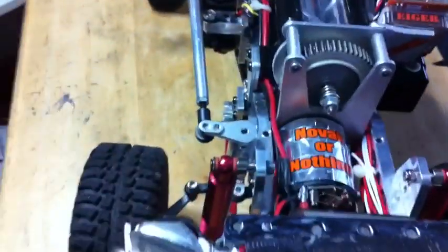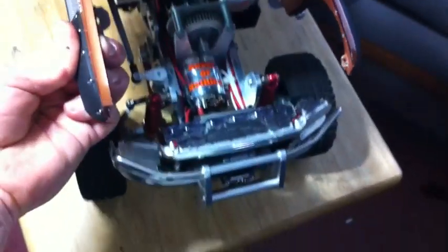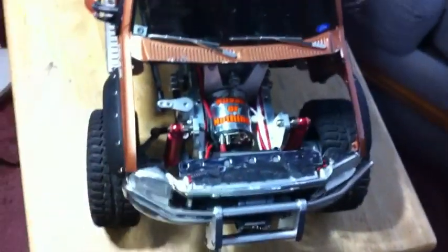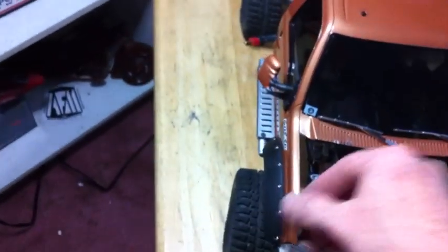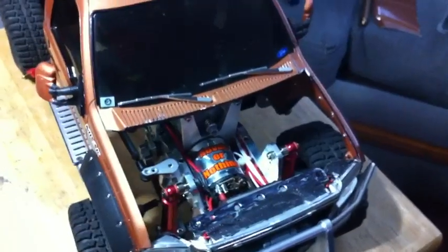I'm just doing a quick video to show the next big mod for the HiLift — I am actually working on a custom front hood. I want to be able to see my motor and everything, so this is what I've got going so far. I was able to cut out the front hood. It was actually painted, and if you take a razor blade and you're really careful — it was kind of difficult — but I may have to do a little paint touch-up.